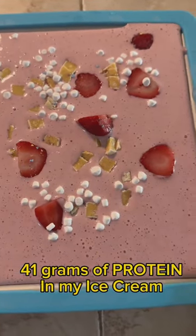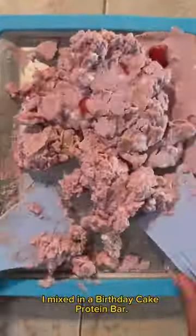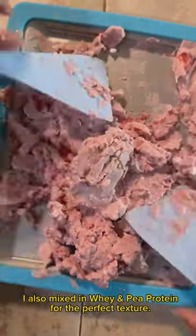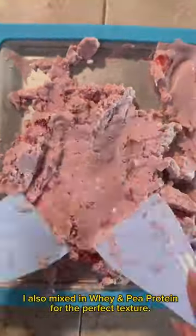41 grams of protein in my ice cream. I mixed in a birthday cake protein bar, and also mixed in whey and pea protein for the perfect texture.